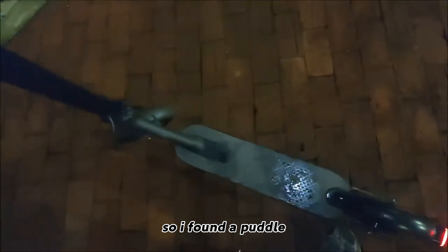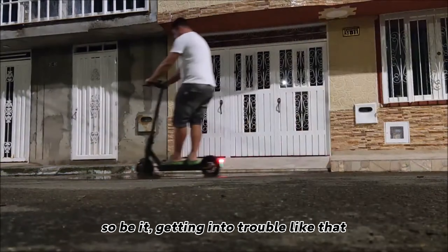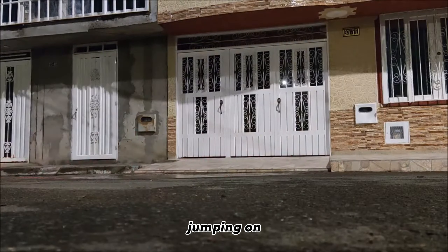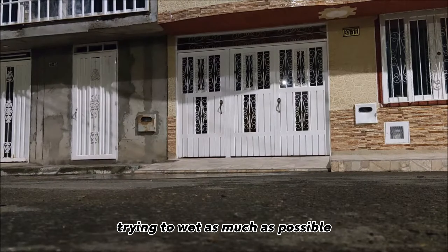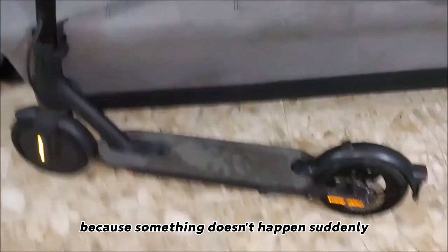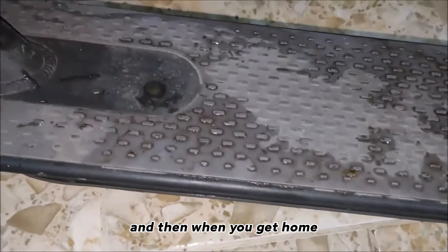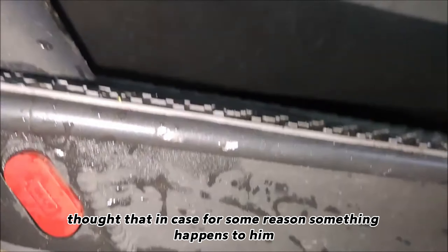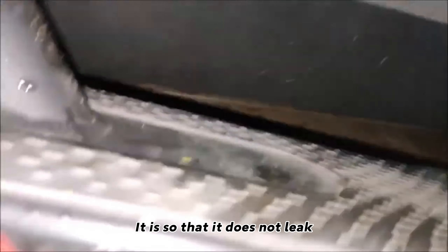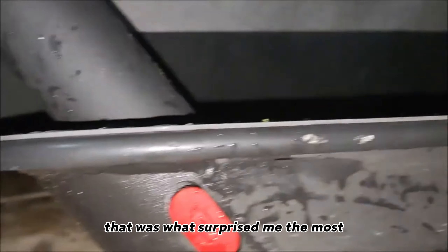So I found a puddle and decided to go through it several times, jumping in and trying to wet the skateboard as much as possible. Because the idea is that something doesn't suddenly happen to you when you get home. I looked in detail and it turns out it was fine. I thought that in case something happens to it, the electronic part inside the skateboard shell would not leak — that was what surprised me the most.